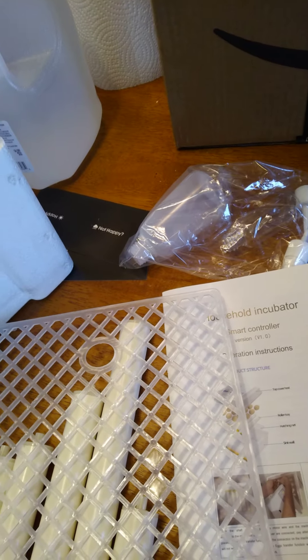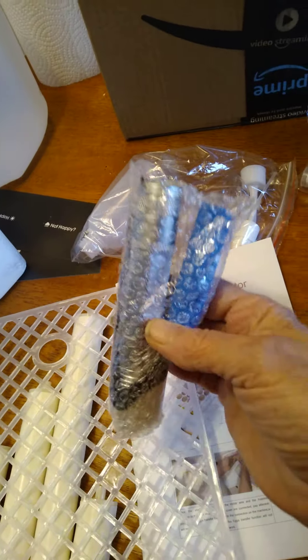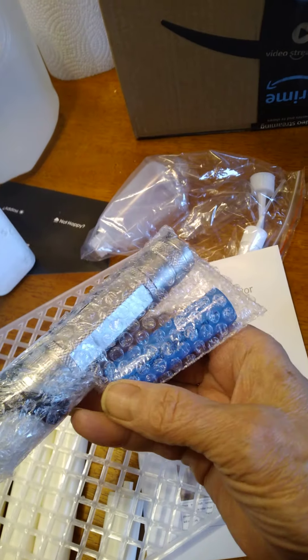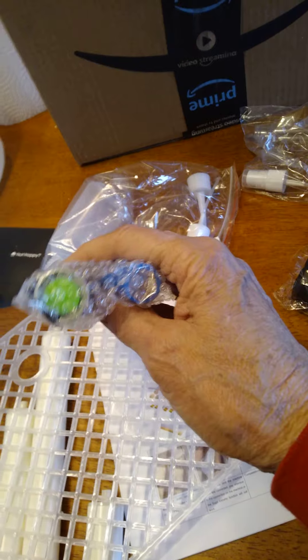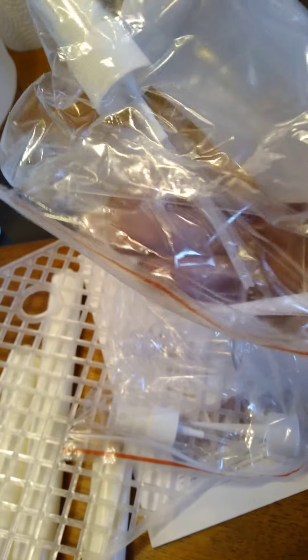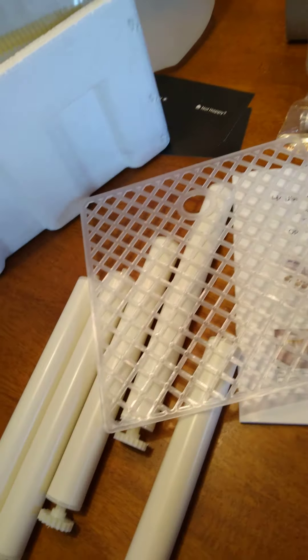This is the floor that goes underneath the rollers and above the water. There are pretty big holes — too big for little tiny feet — so everybody's putting dice mats over that. It also comes with a candler to candle eggs, and it already has a battery in it. It's like a little flashlight for candling eggs, which is a plus — I didn't know I was getting that.